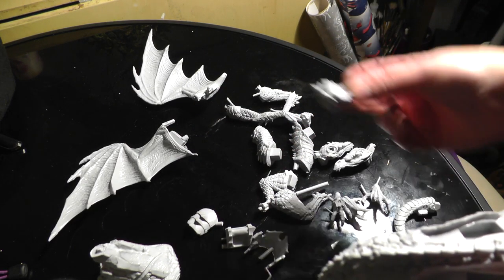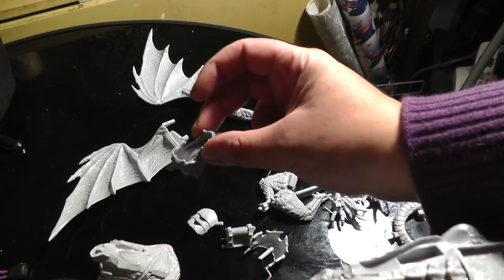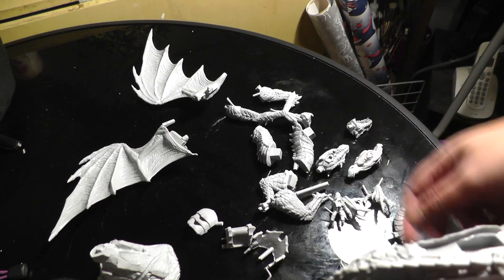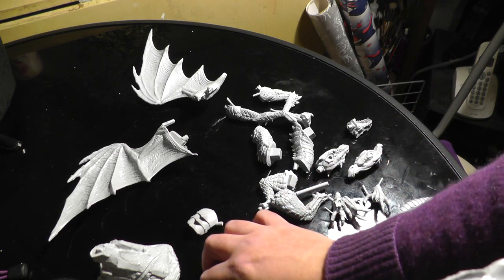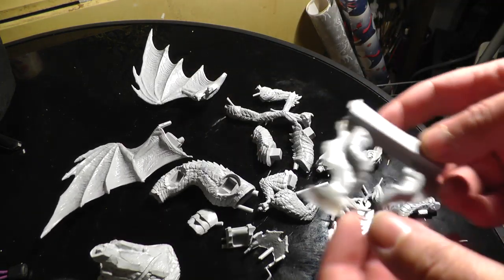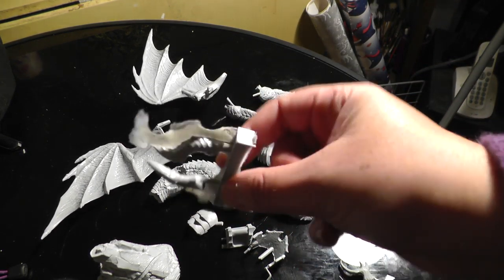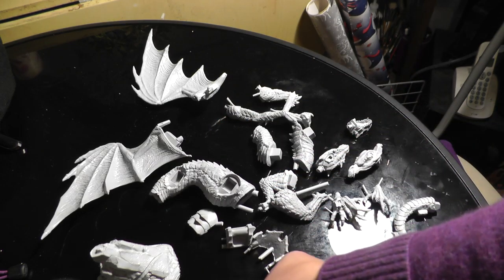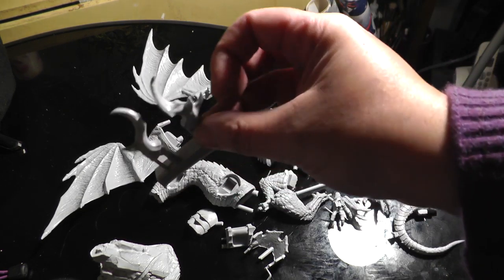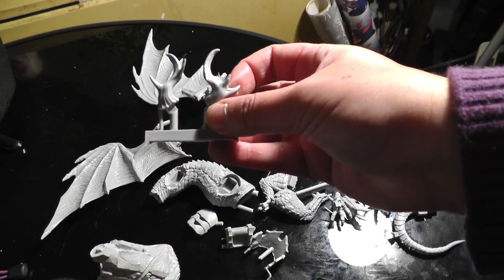That's the lower jaw — you only get one lower jaw with these dragons, which is a shame because it would be nice if you could make a two-headed version. And two sets of horns: these are the standard horns — there's a lot of flash on that — and the sort of wood-elfy dragon variant if you want that, with the antlers.